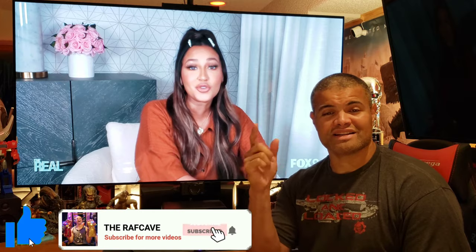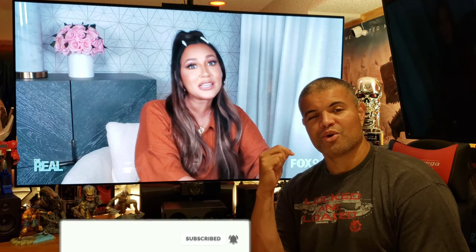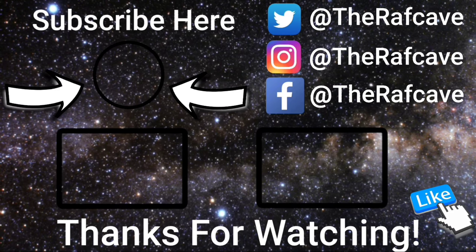There you go — HD HomeRun next to Sling, Prime, Flicks, Hulu, YouTube. It's wonderful. Thanks for watching this video, like, subscribe, share, I'll see you guys in the next one. Home theater rules, see you!